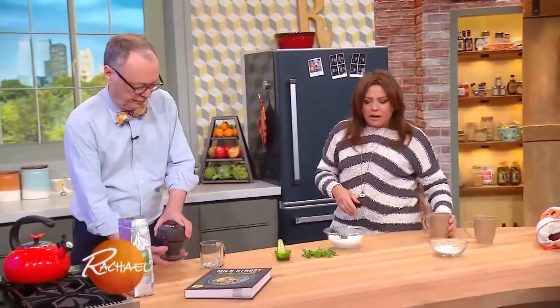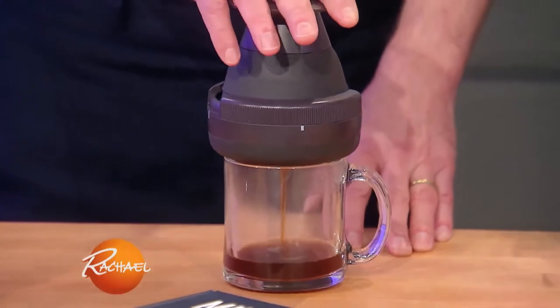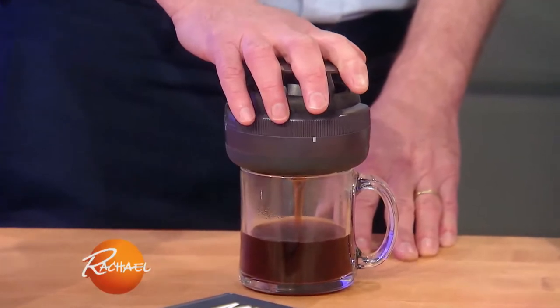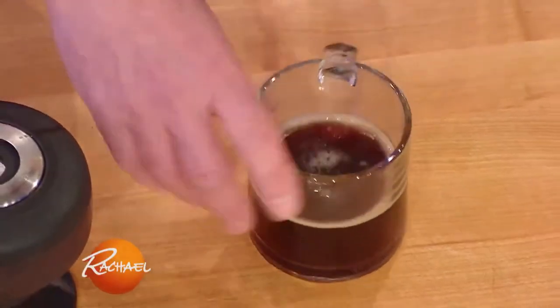We are going to pour a lovely cup of joe. This is the fun part. Now we're gonna press down slowly. That's so amazing — isn't that cool? That's really cool.